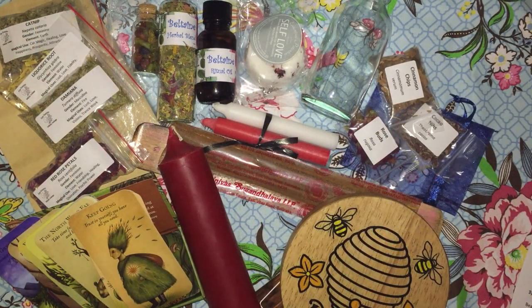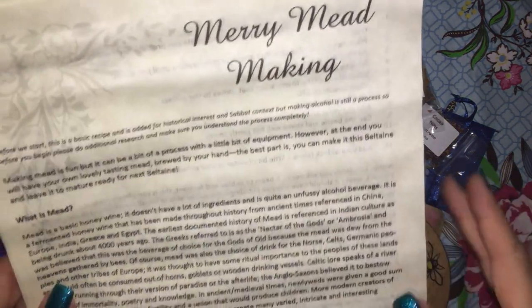So that's everything in the Country Witches Cottage Beltane Sabbath box. Though I did forget the grimoire pages.